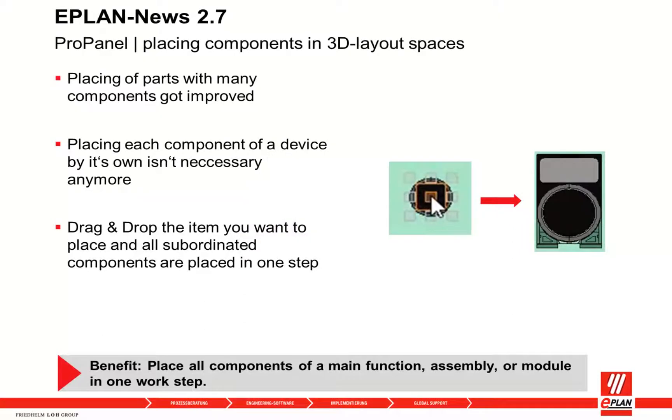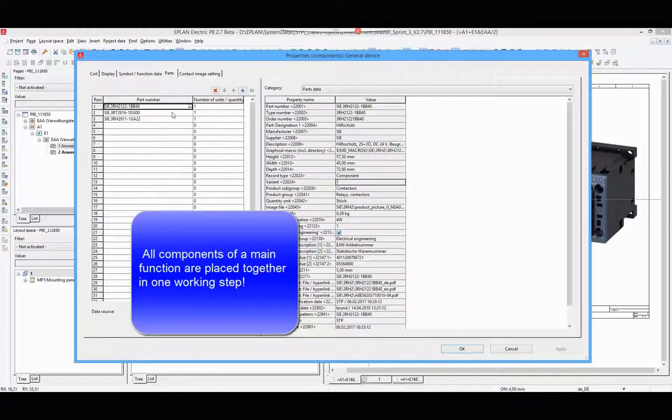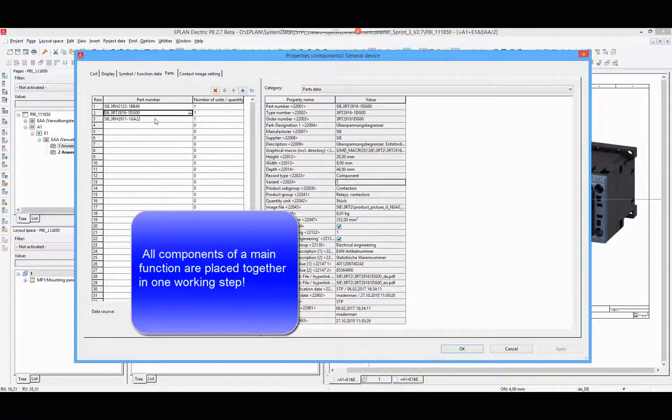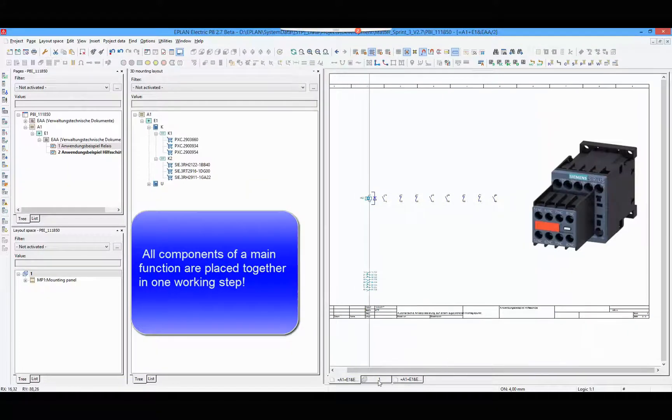In Pro Panel 2.7, the placing of parts with several components got improved. The relay on the right can be placed in one step into the layout space. All necessary components have to be linked to the main function.